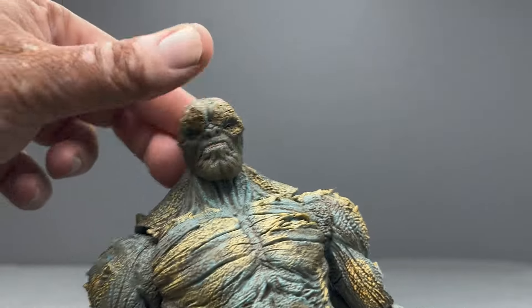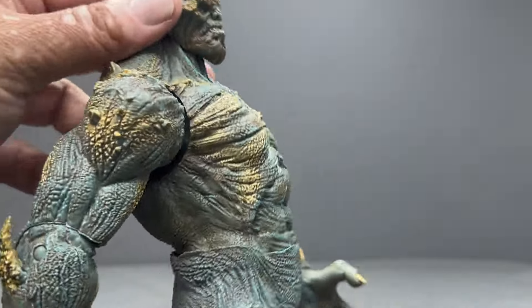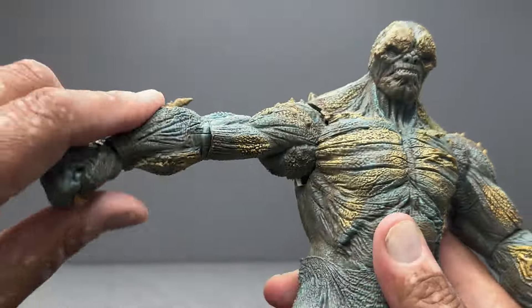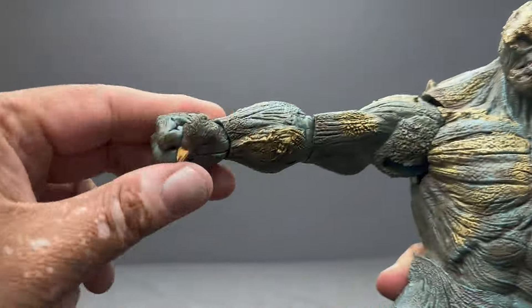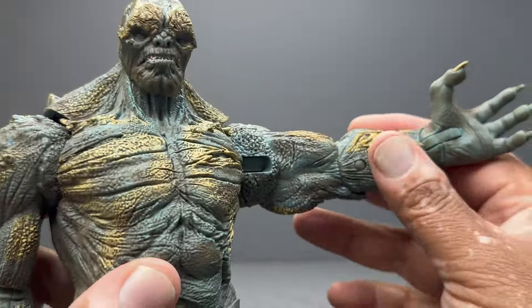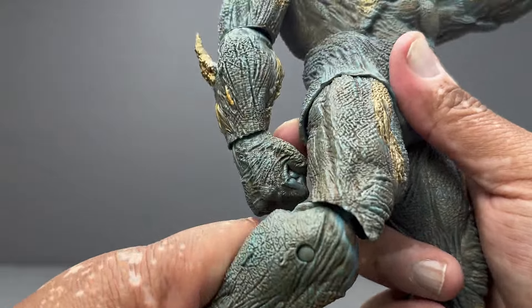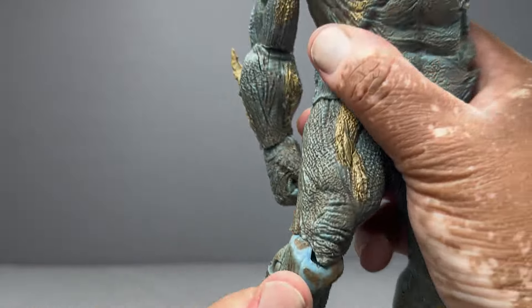As far as articulation goes, the head doesn't move much — just side to side, doesn't really move back or forward. There's no ab crunch to speak of, but you can move the body a little bit. There's a pretty good range of motion with the arms — tight joints, which is good. He has a closed fist on one side and an open hand on the other.